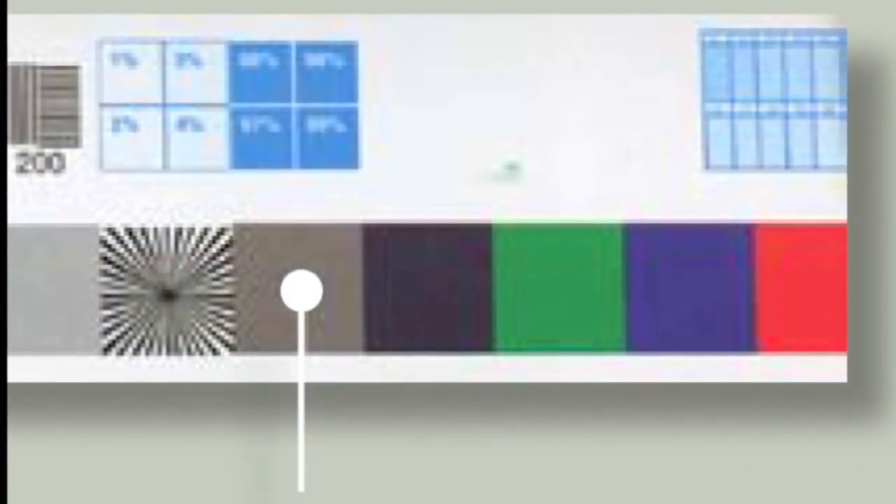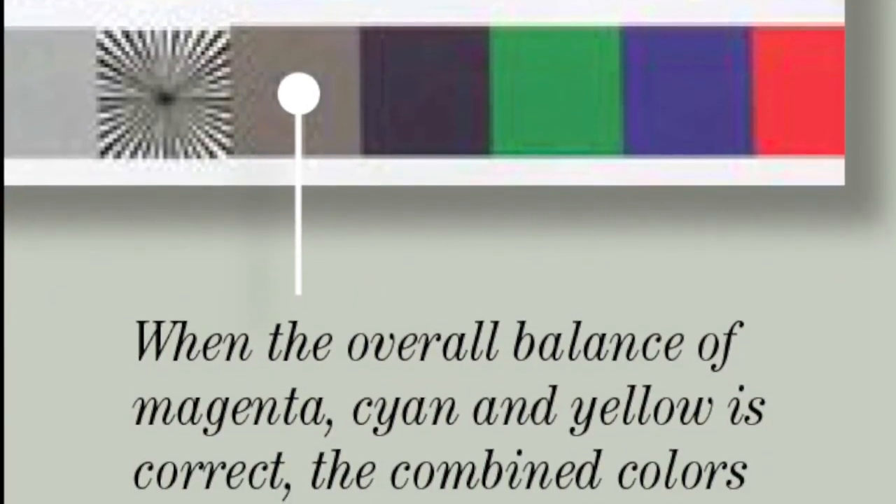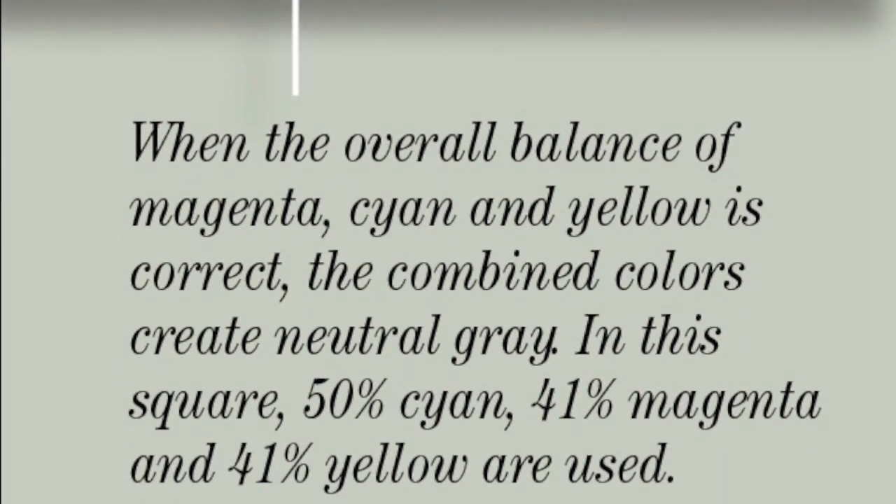Neutral gray. When the magenta at 41%, cyan at 50%, and yellow at 41% balance is correct, these combined colors create a neutral gray square.